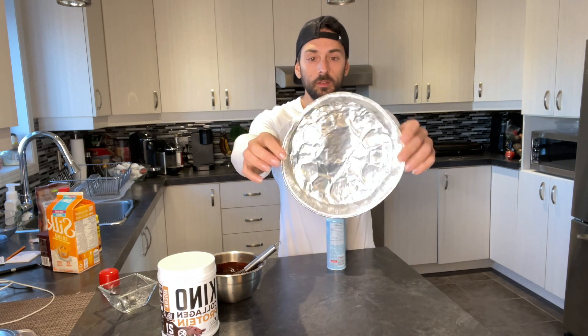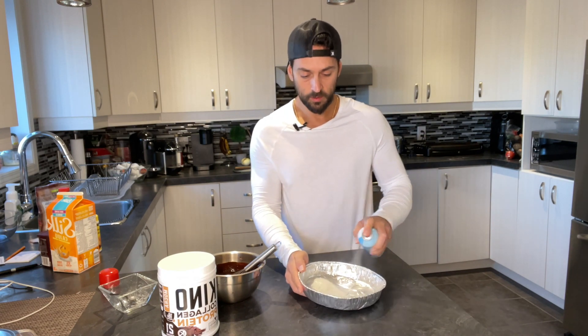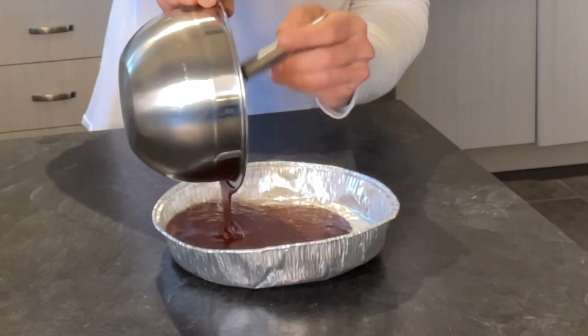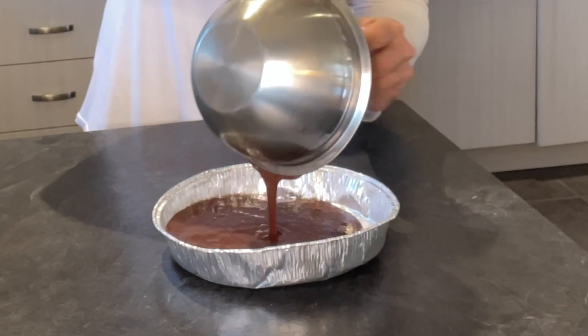Now we're going to whisk this together. You'll want to preheat the oven to 375 degrees before you start this process — by the time you're ready, the oven will be ready. Get a tray, not too big and not too small, and spray it so it doesn't stick. Pour the batter inside. We're going to put this in the oven for 15 minutes and see how it looks once it's ready.